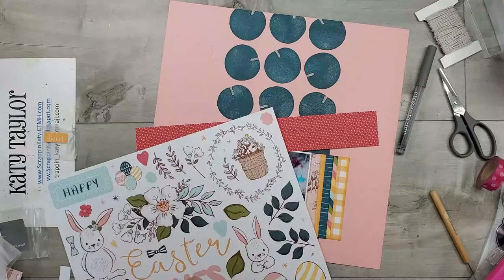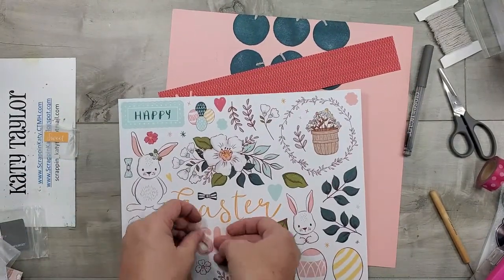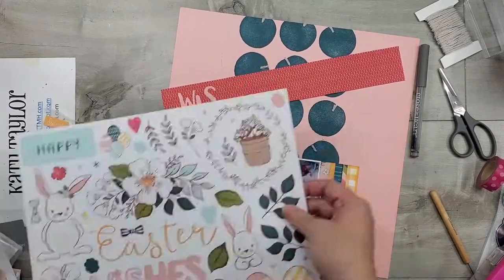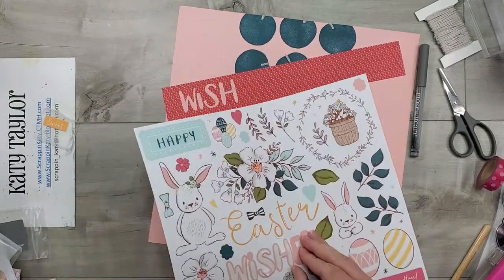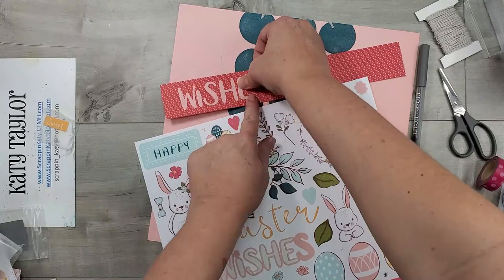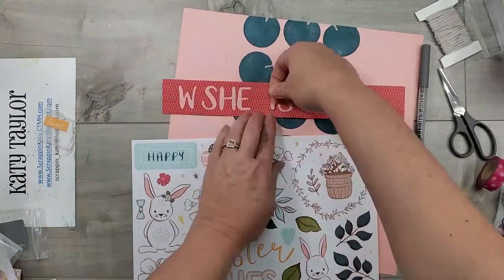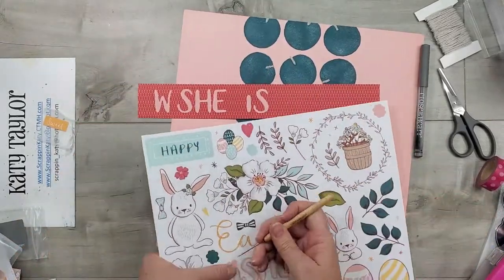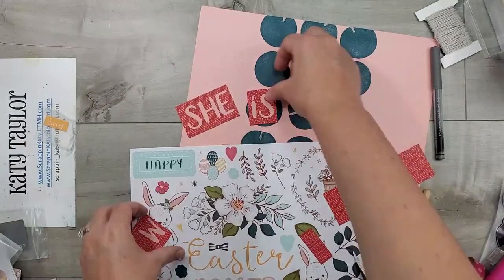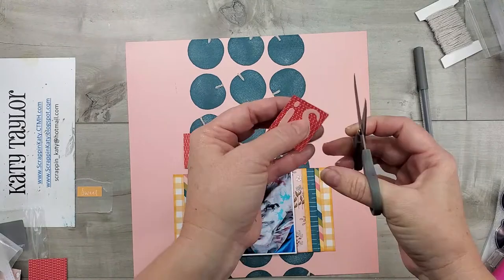I'm pretty happy with that, and now I'm going to work on my title. I'm using the sticker sheet from Daisy Meadows which has some bunny rabbits and Easter themes, but it really does have some pretty versatile other images. I was going to do 'Sweet Wishes' because she's asleep, but when I laid it on the pattern paper from the mix-in, all I could see was 'she' out of the word 'wishes.' So I decided to change my title to 'She Is.'